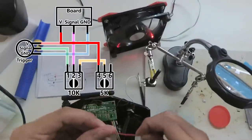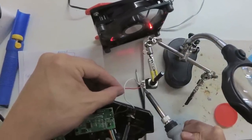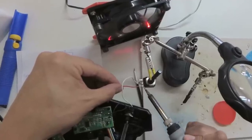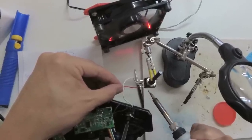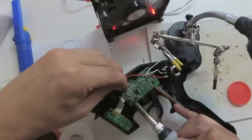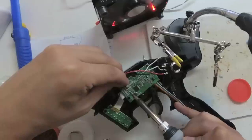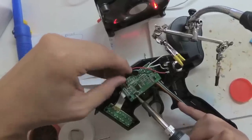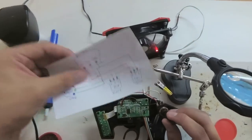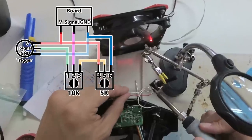Pin 4, or the first pin of the 5kΩ pot, goes to V or positive. And pin 6 goes to ground.